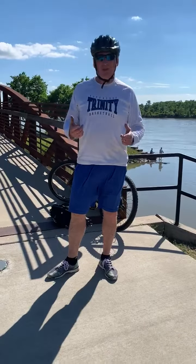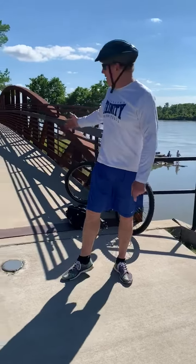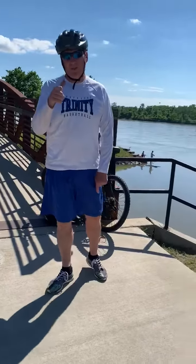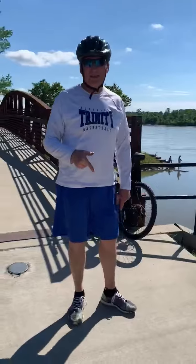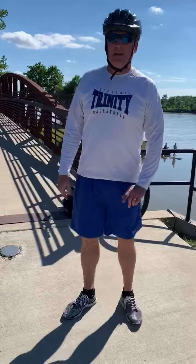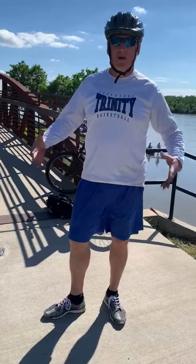What's up Trinity Nation? I bet you can't guess where I am. Does this bridge look familiar to anybody? Have you ever been down to the riverfront? You need to come to the riverfront. This place is amazing. I know we filmed down here earlier this year up around the skate park, but we just rode a good six miles on it. It's an easy ride. It's beautiful, it's fun. You get the water, cool air blowing up on you. It's a great place to be.